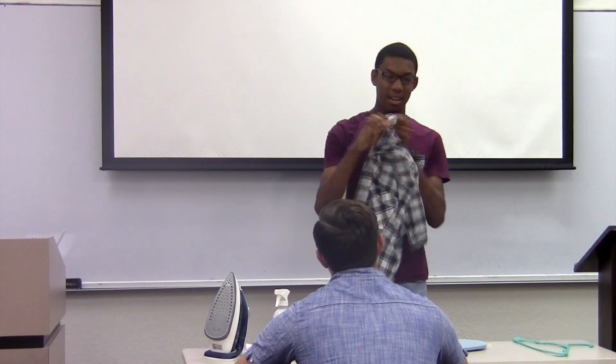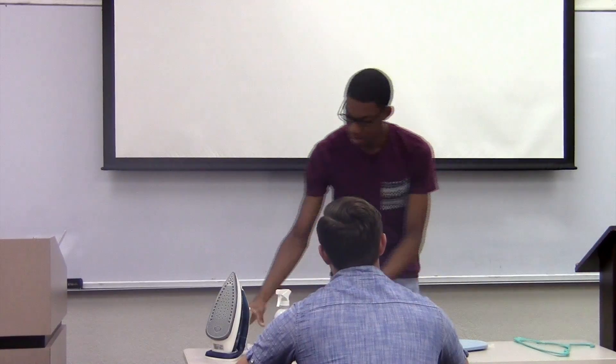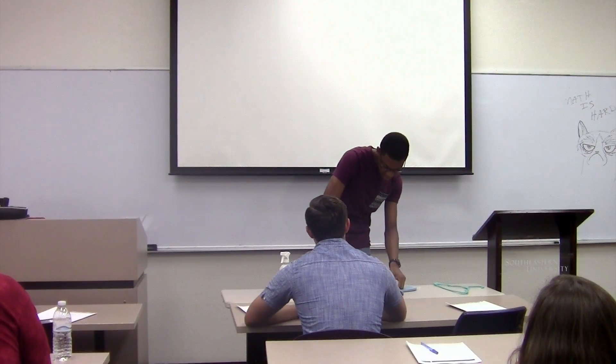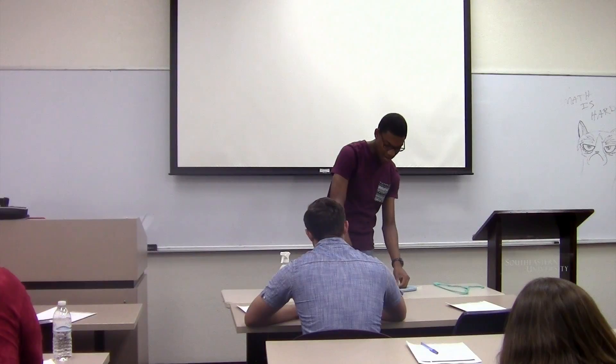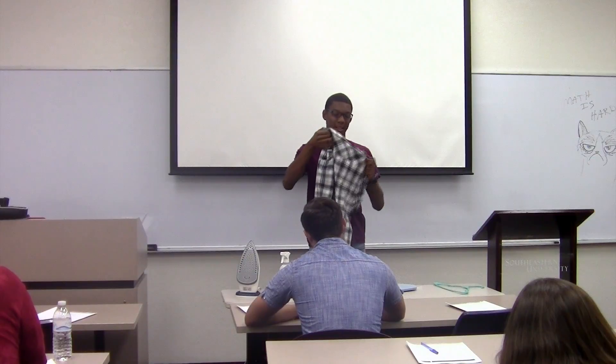The first step in ironing a shirt properly is the collar. The collar is honestly pretty easy — you just flatten it up and go across it. Pressing with steam helps it iron quicker. When done with the collar, align it the way you want.